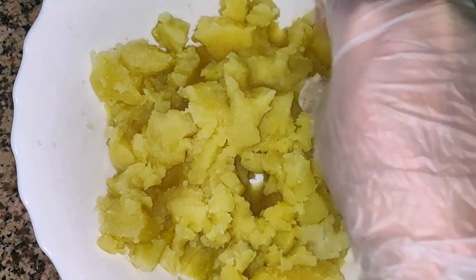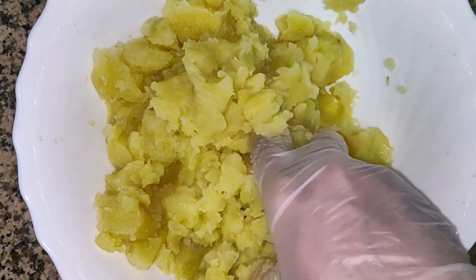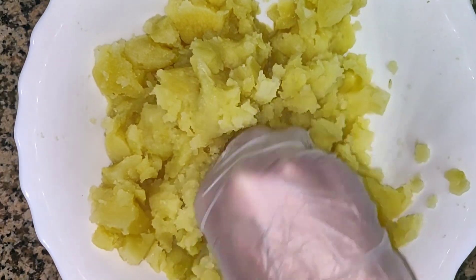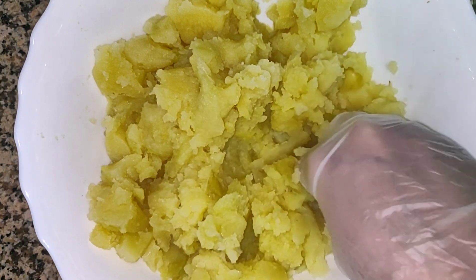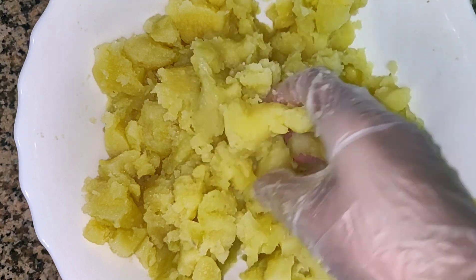I am going to add a small piece of potato sauce and mix it up. Just mix it up. I am going to add a small bowl of cheese. That is the priority.